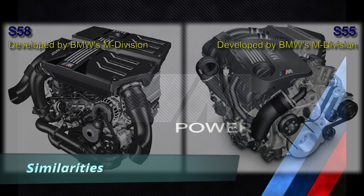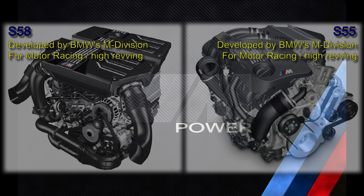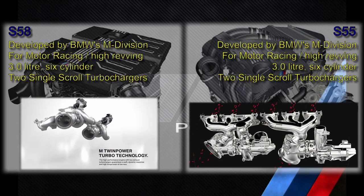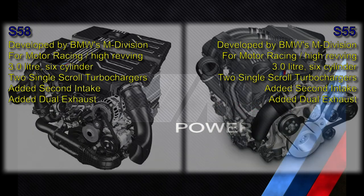Both are developed by BMW's M Division from award-winning streetcar engines for the purpose of motor racing and substantially improved for high revving requirements. Both are 3-liter inline 6-cylinder engines. In both cases, the M Division replaced a single twin-scroll turbocharger with two single-scroll turbochargers with electrical wastegate valves, and added a second air intake and a dual exhaust system.